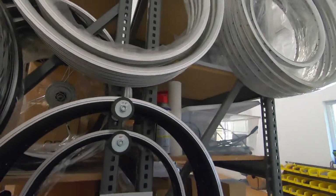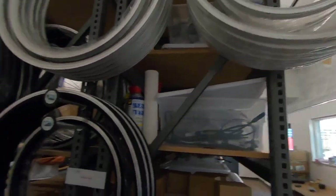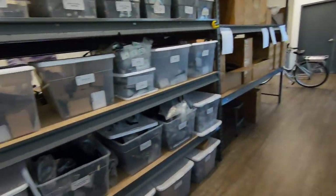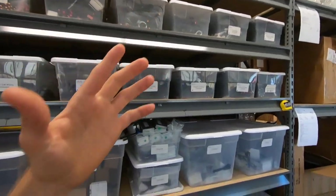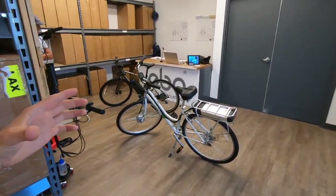Look at all these wheel sizes — you can go 16, 20, 24, 26, 27.5, 28, 29 inch, whatever you need, they can do it. They've got a shop back here with all the parts, all the different cables. They do custom cable lengths, so a minute ago we had a long recumbent bike come through.